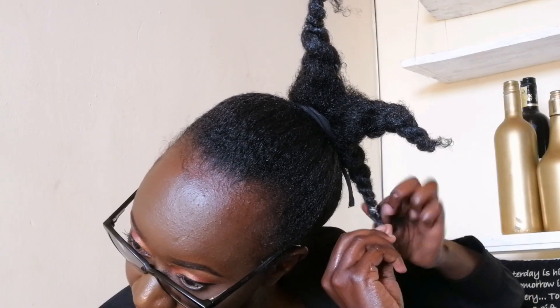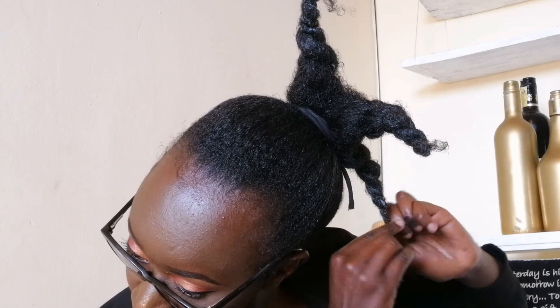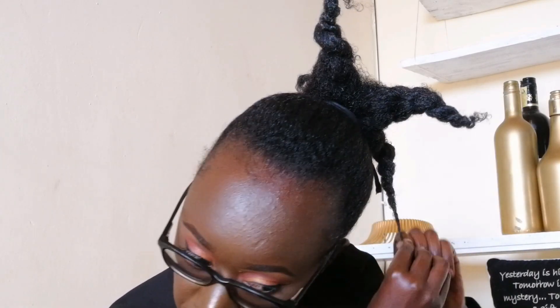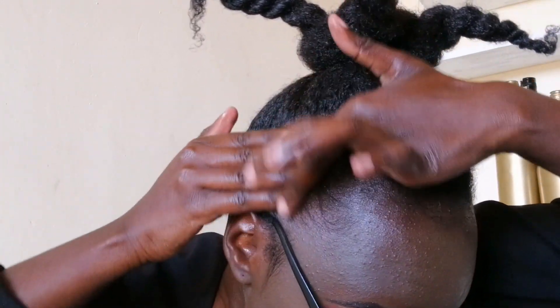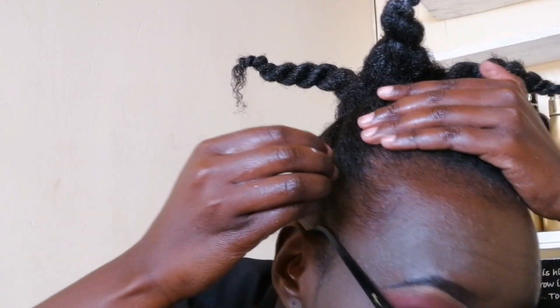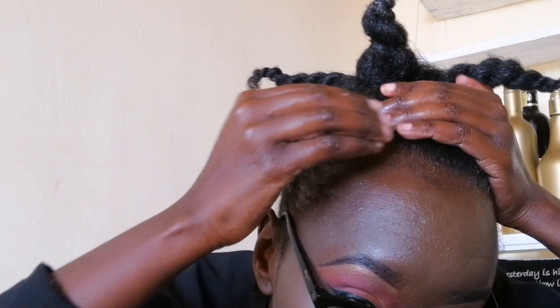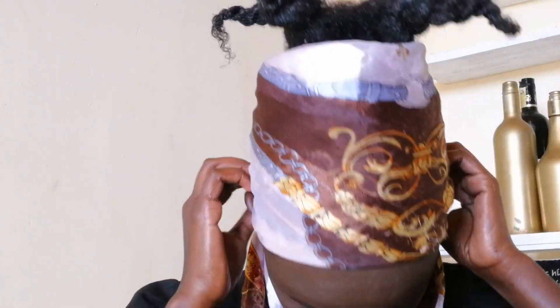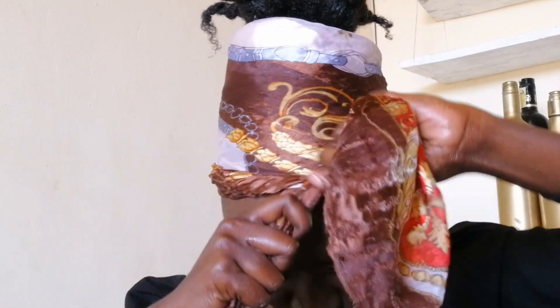I'm on the last one now. Don't worry about the band showing — I'll tuck it in. It's all done! Now let's lay the edges. I wasn't a fan of laying edges before, but I think it makes such a big difference to make your hair look cute and neat. Then I'll tie a satin scarf to dry the gel and make the edges lie flat.